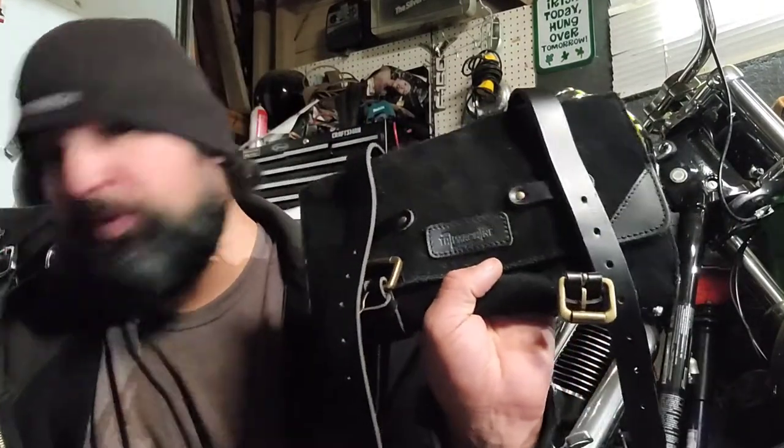Hi guys, this is Anthony, GM85, Monday. I'm going to start going in a new little direction, doing a little bit more moto stuff as I get things in. So today's spotlight, we're going to do a product spotlight on this company, Trip Machine, because I have a few of their products here.